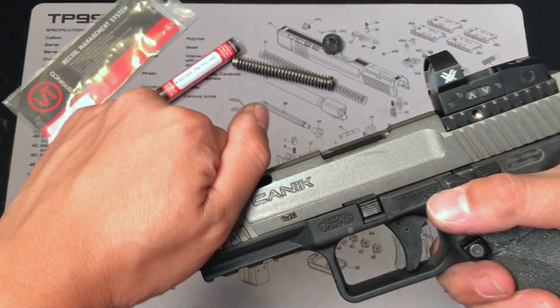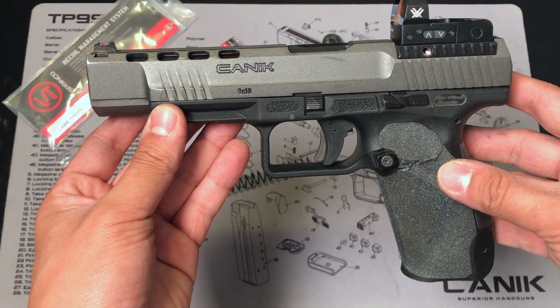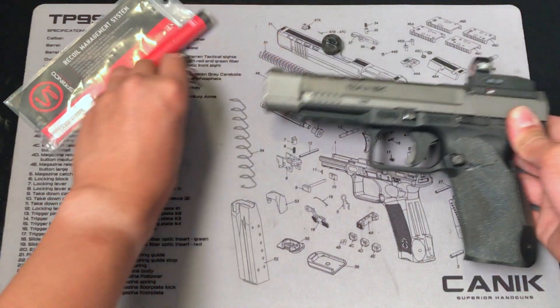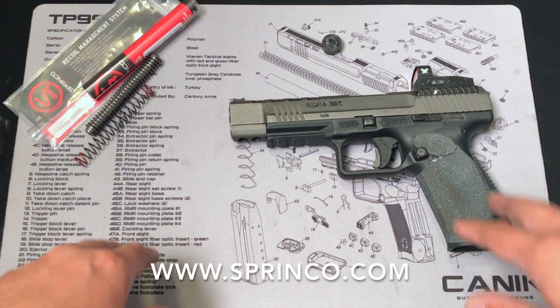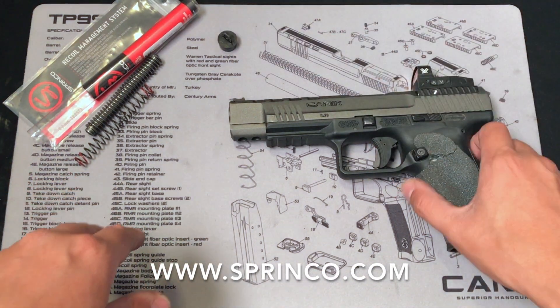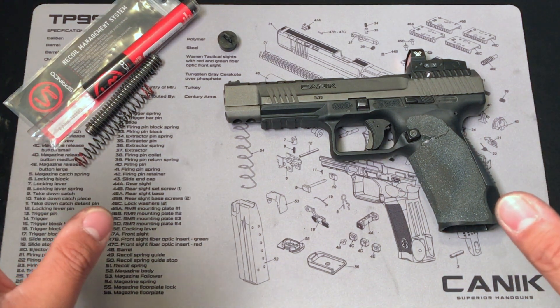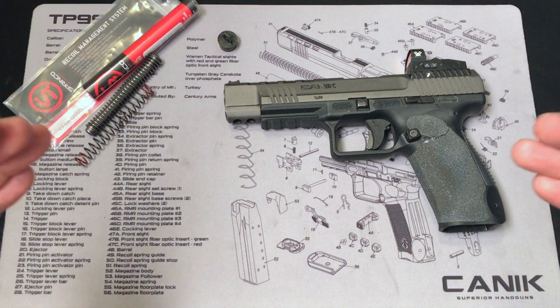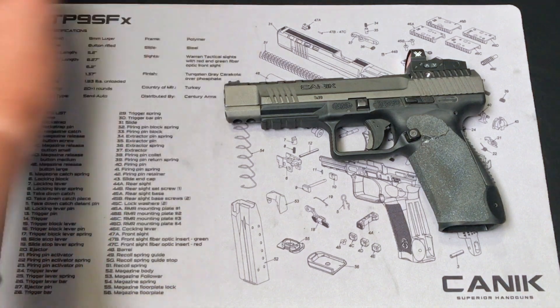So yeah, this is everything about the Sprinko USA recoil managing system. If you like the product, make sure to check out their website. If you like this video, don't forget to like, share, and leave a comment below with any questions or thoughts. Don't forget to subscribe to my channel for more videos to come. And again, make sure to be safe on the range, and I will see you guys next time.